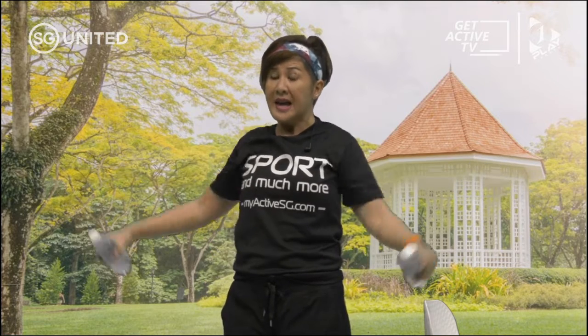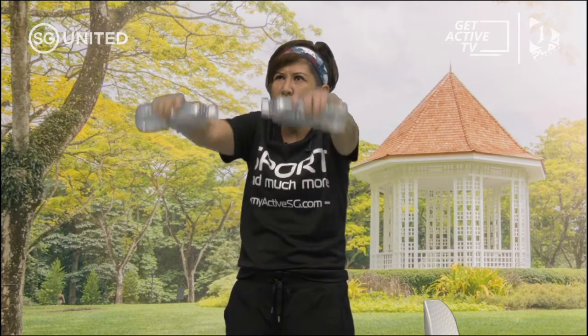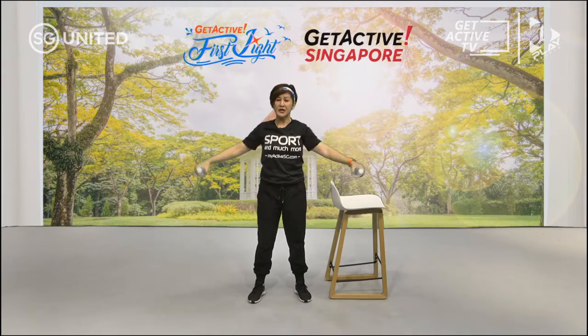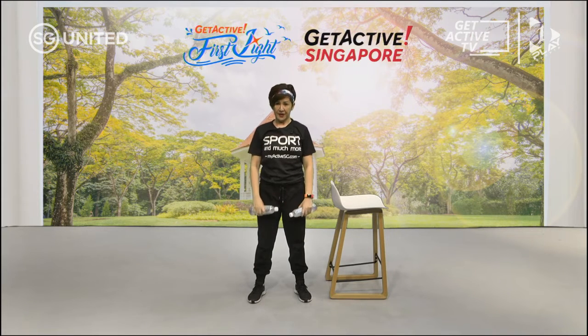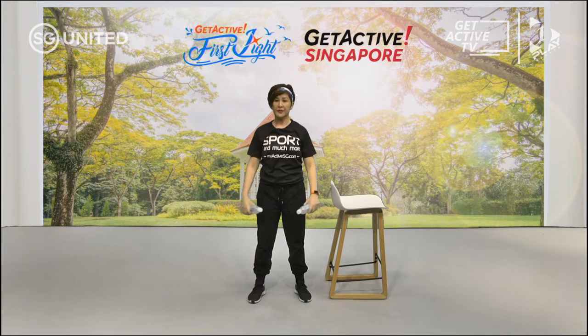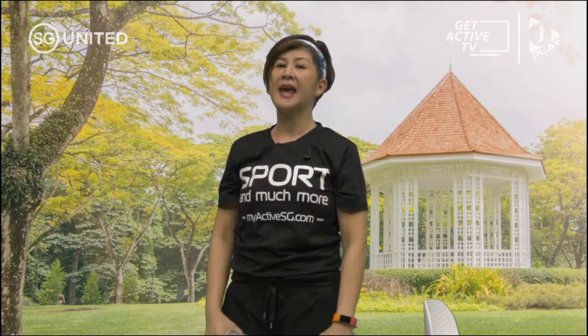What I don't want you to do is shrug your shoulders — sometimes we forget because we get so stressed with doing the workout and we lift up our shoulders. The shoulders have to be away from your ears. Relax, breathe in and out, and just do your lateral raises — front and to the side. Do not lift it up too high; just shoulder height will do.